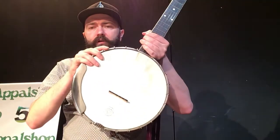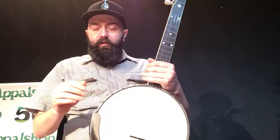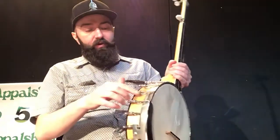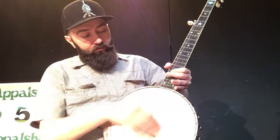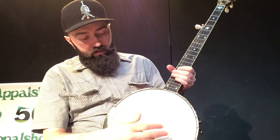So we'll start down here on the pot of your banjo. It has a rim which is connected to the pot through these brackets. I have an armrest on this one. A tailpiece which holds the strings on. It also has a head and a bridge.